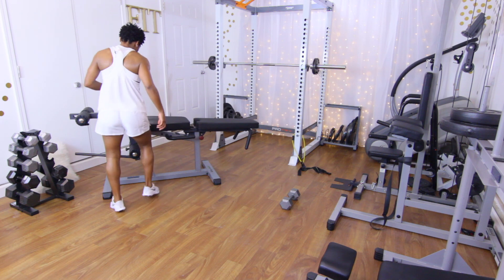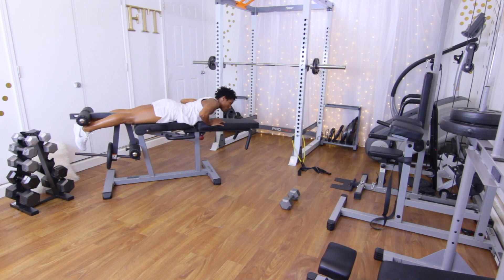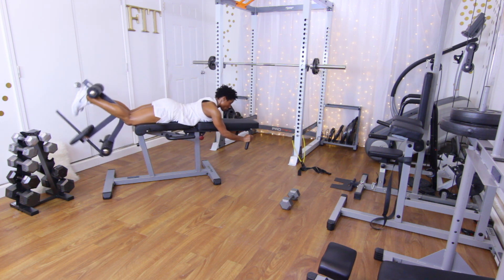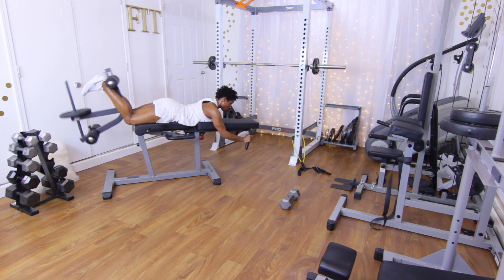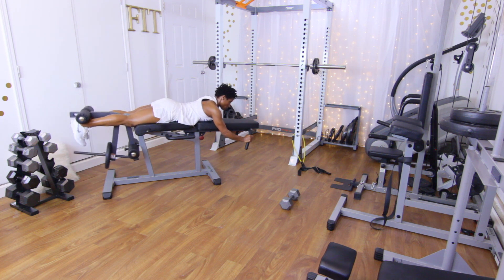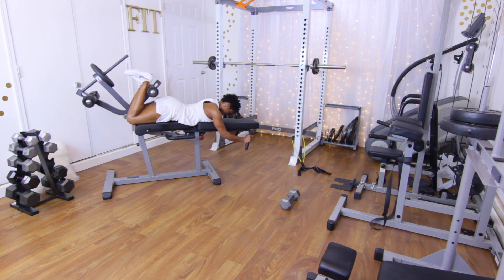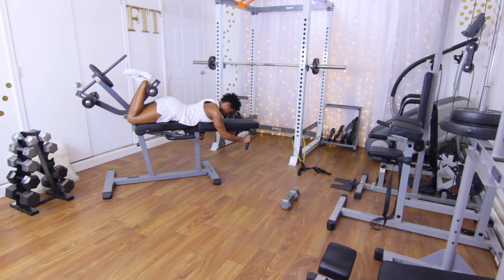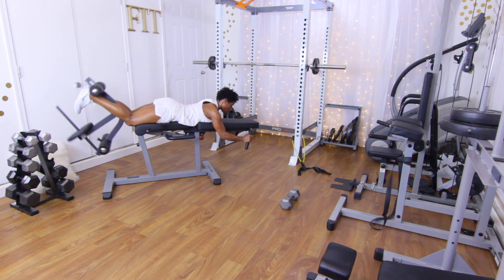Back to those lying leg curls — we are at 12 reps. Slow and controlled, squeeze those hamstrings. Performing 12 reps, counting one through twelve. Good job.